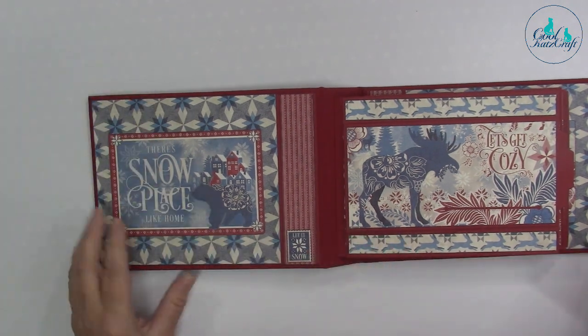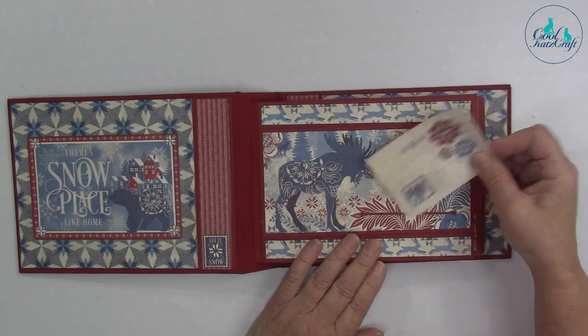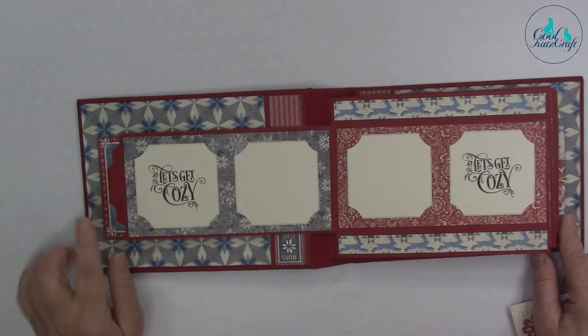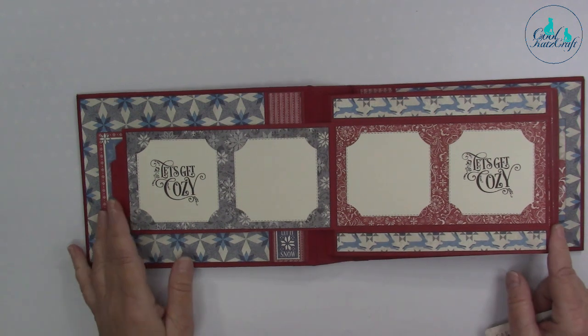Inside the front cover we've got a pocket, and then on page one we've got a tuck spot, a flap that lifts up, and then our curved photo slots set one. She's also used the stamps that go with this collection.